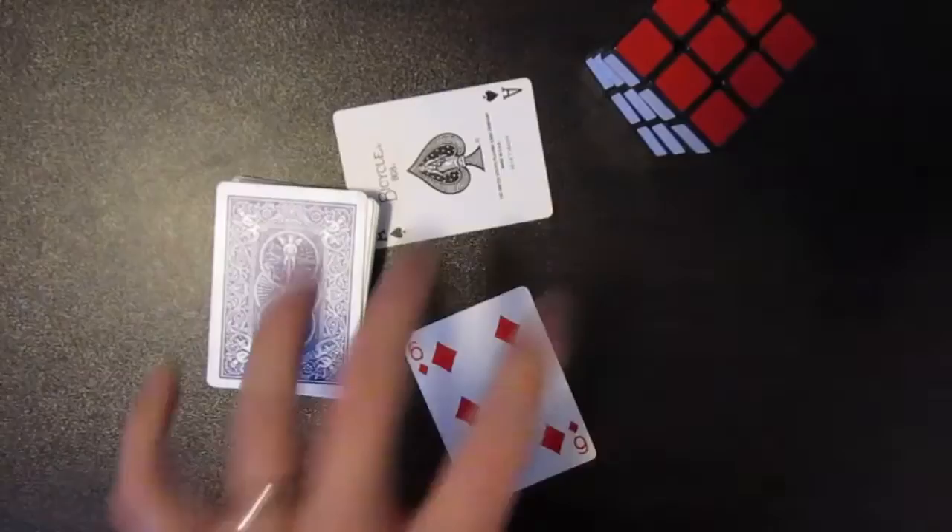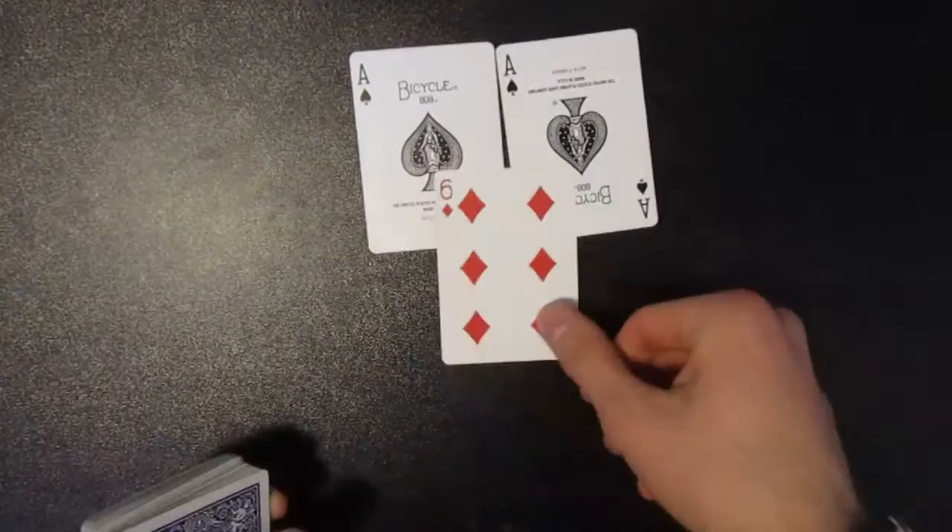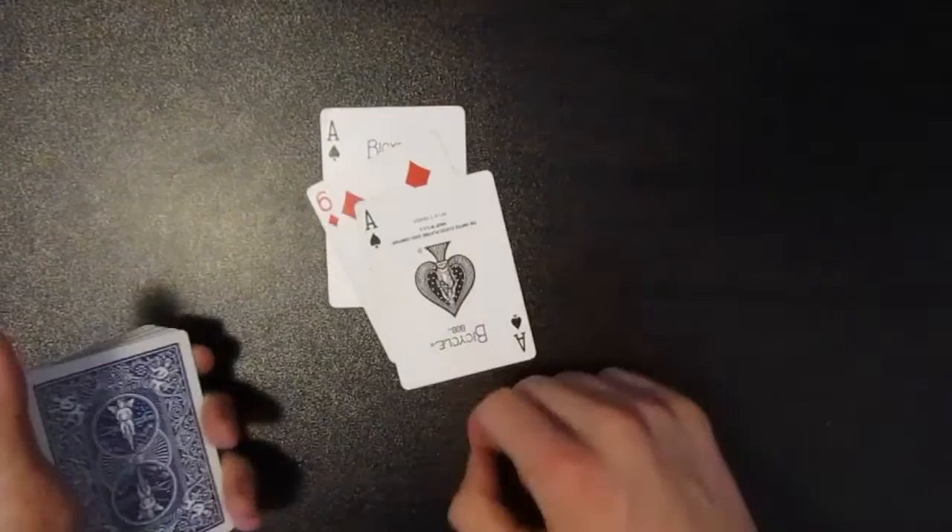For this trick you are going to need a double — you're going to need two of the same cards; I chose the ace of spades. Next thing you need is a random card. How the setup goes is you're just going to sandwich that random card in between the two duplicates, just like this, and place it on top of the deck.